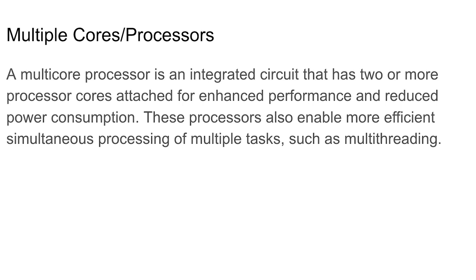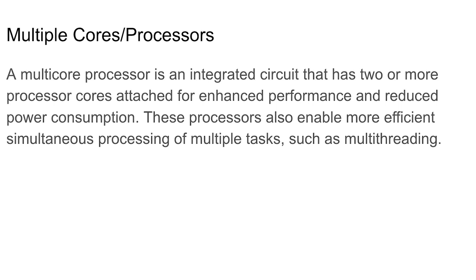Multi-threading means a processor handles multiple tasks at the same time. Because of it, you can have multiple tabs and apps open simultaneously. When you hear about cores in processor commercials, it should be noted that more cores don't necessarily mean a higher clock speed. Faster clock speed means applications load and run faster, but a high core count means the computer can run multiple programs or switch between them with ease. Be aware of the difference — people often confuse them, but they're not the same.